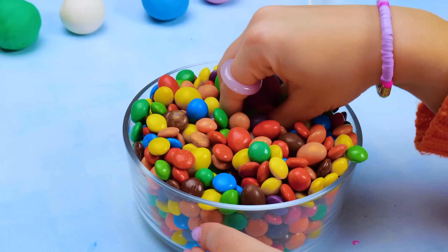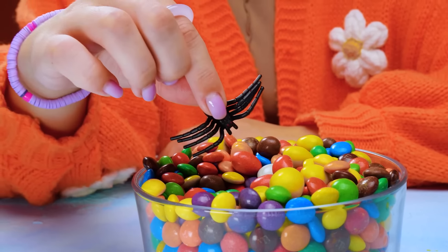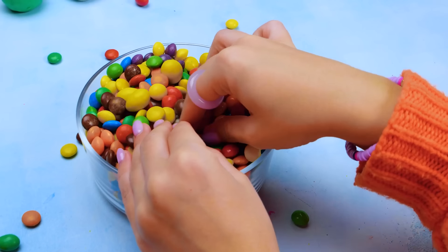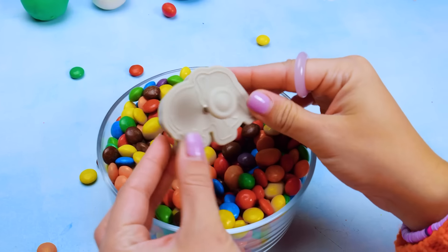And we're moving on to the next step. Let's see what we'll find in here this time. It's a spider! Sorry, friends. That spider was so scary. Let me try one more time. It's a cute little elephant.